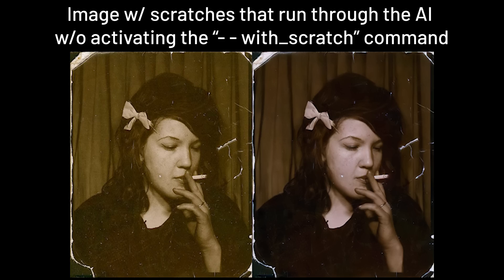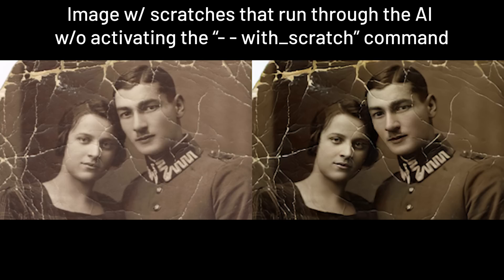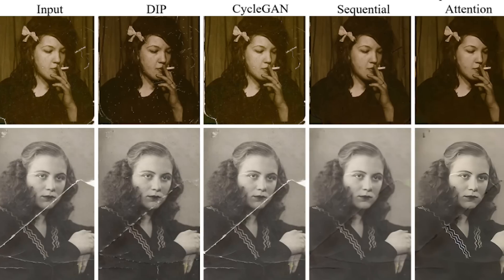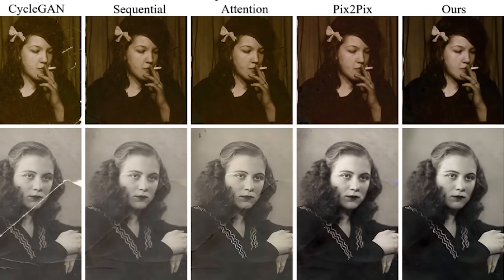Well, not necessarily scratches exclusively, but it will just ignore the scratches if you do not activate that function. But what's the point of running without the physical damage restoration function? We are all here for that new and hot scratches removal, which most other AIs previously struggled to restore.